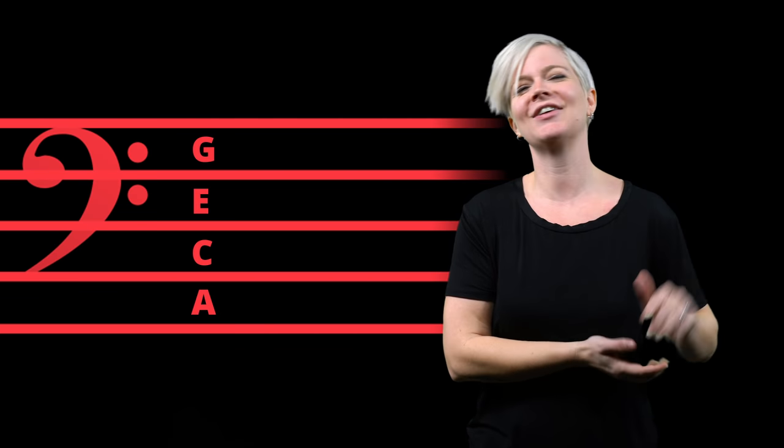Back in the day when I was taking music lessons, I was taught to use acronyms to figure out note names. For the treble clef: FACE for the spaces, and Every Good Boy Deserves Fries for the lines. For the bass clef: All Cows Eat Grass for the spaces, and Good Boys Deserve Fries for the lines. That's great, but it creates a misconception that the treble clef and bass clef are separate things — and as you noticed with middle C, they're not. It's all one continuum.